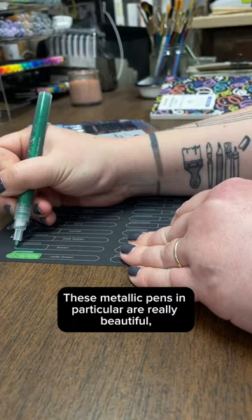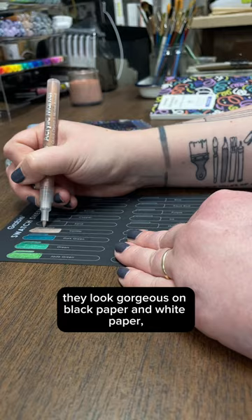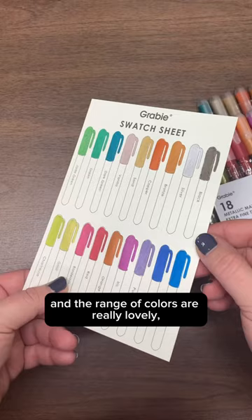These metallic pens in particular are really beautiful. They look gorgeous on black paper and white paper, and the range of colors are really lovely — they have a really beautiful sheen to them.